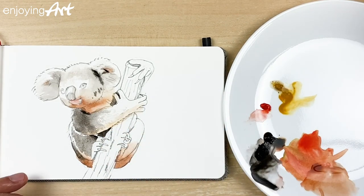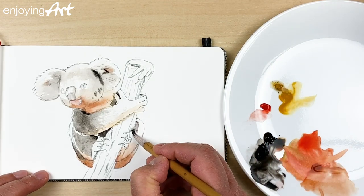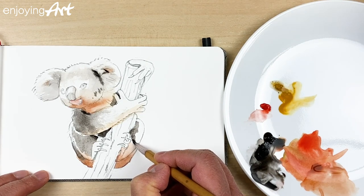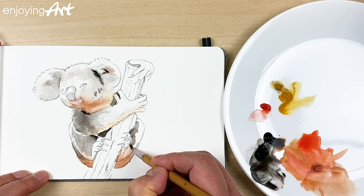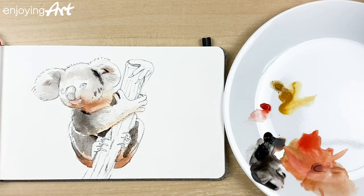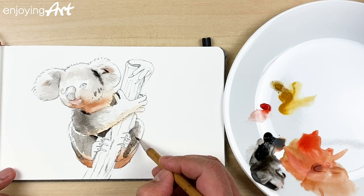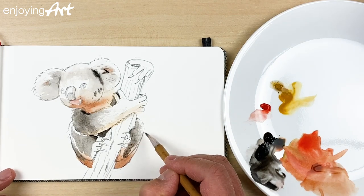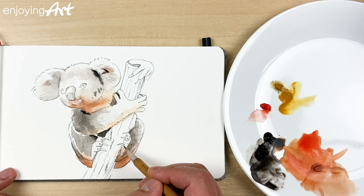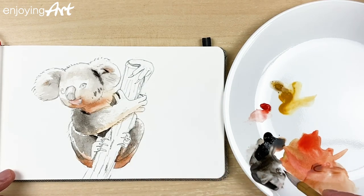Now what I want to do is come to the other side over here, and also leave a little Y-shape for the light. Now use the water — not too much water, because too much water would make it too light. I'm going to have a little color over here, showing the suggestion of the leg.